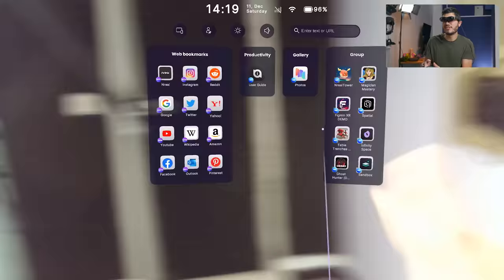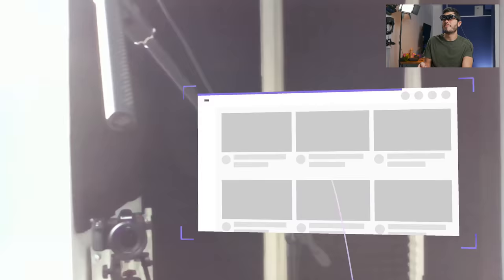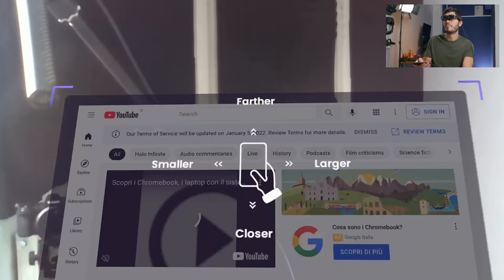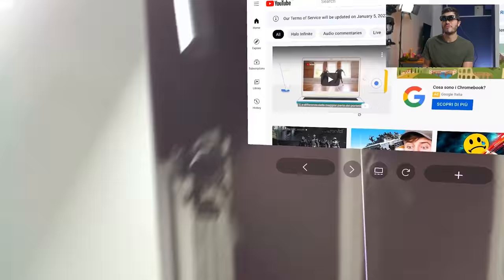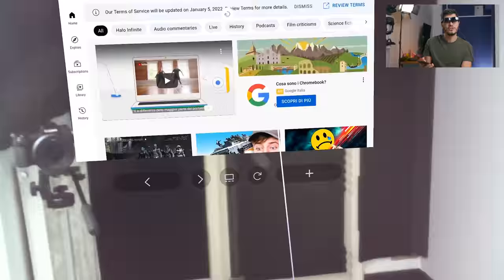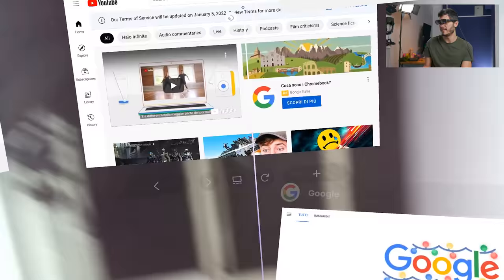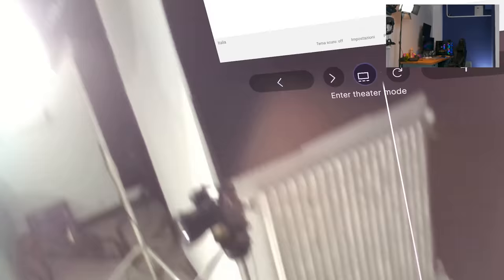It would be very nice to have hand tracking, and that is probably going to arrive in the future. From here, you can open different applications and place them around your environment — we can move it left and right, make it closer, further away, or bigger. You can get pretty much an IMAX screen, with a maximum of 220 inches at 6 meters distance — that is huge — or 100 inches at 3 meters distance. You can open up to five different pages and place them everywhere you want, and they're going to stay there. If I move around, they stay exactly in the spot where I placed them.